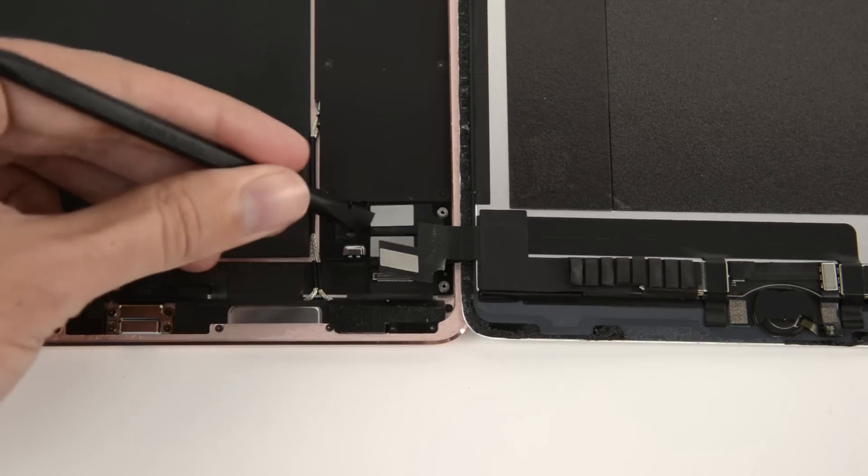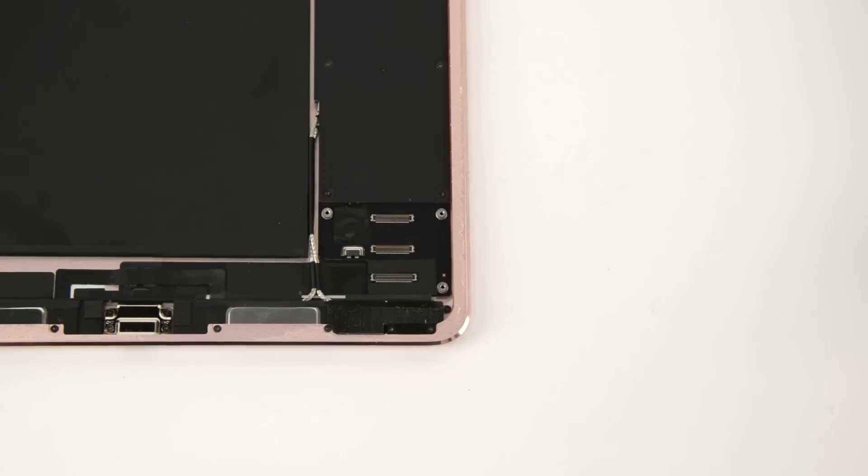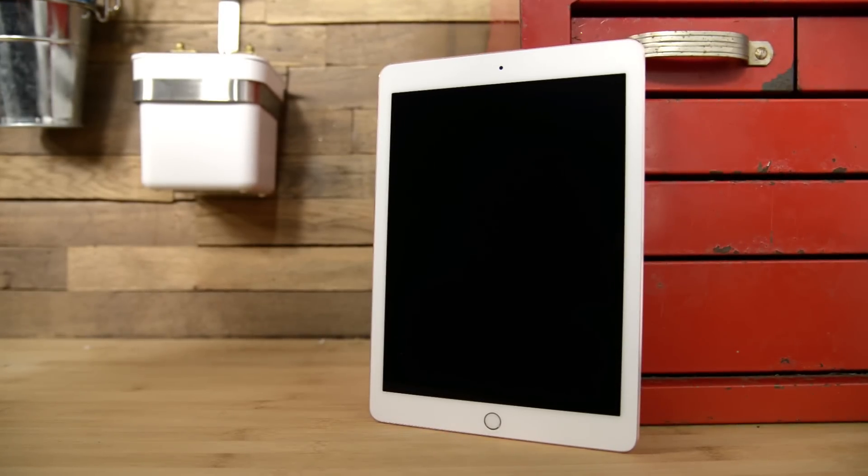Of course, if Apple published repair manuals, we wouldn't have to worry about it. But in this case, they're in the bottom right corner. This display is a fully laminated 9.7-inch LED backlit oxide TFT True Tone display, and like its big brother, supports the Apple Pencil.